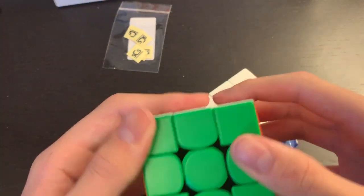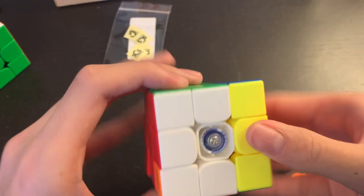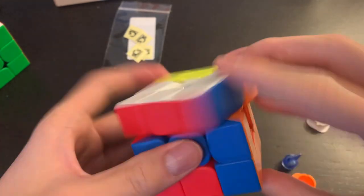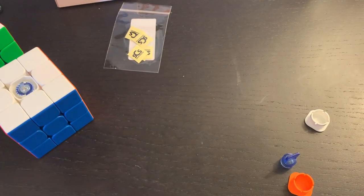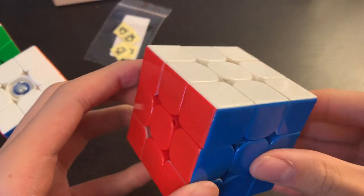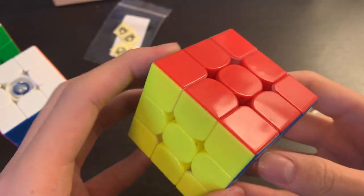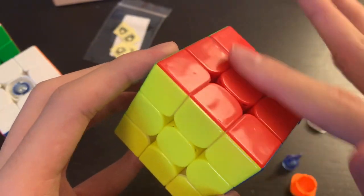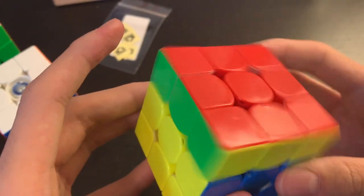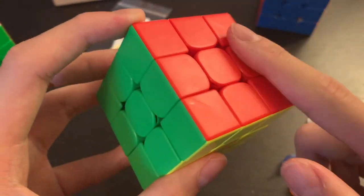It's a matte finish, which is a little bit different from the GAN. I'm going to grab a cube that doesn't have matte plastic so you can see the difference. Here is the MGC Elite puzzle — you can see it has a shiny sort of finish. But the RS3M has a matte finish, and so does the GAN.